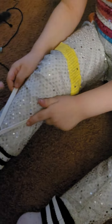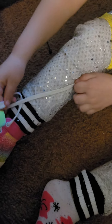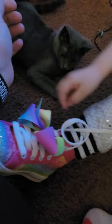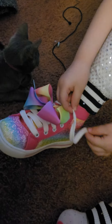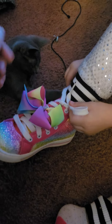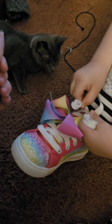Cross it and then pull this one through here. Nice catch, and then pull them sideways. Yay! All right, bunny ear, bunny ear. No, like drag away. All right, now cross the bunny ears.